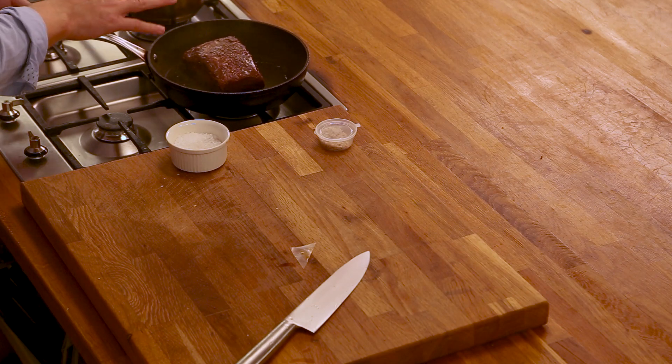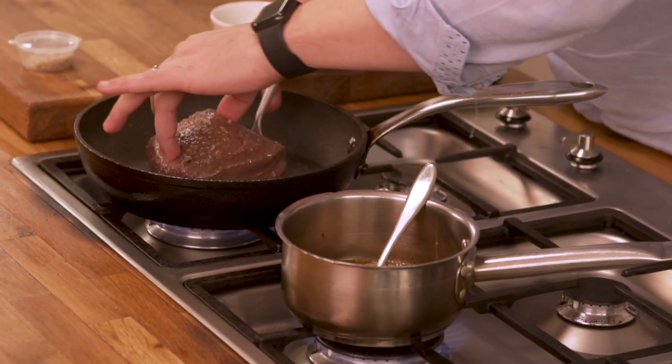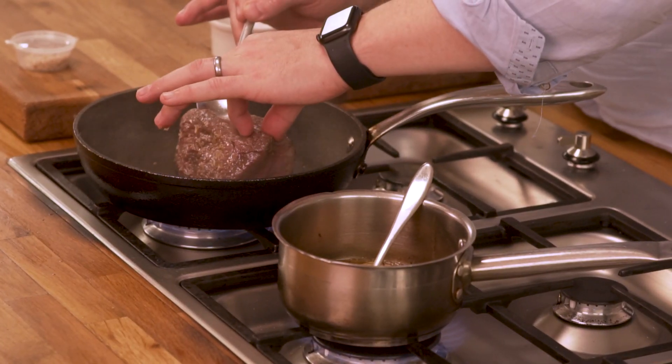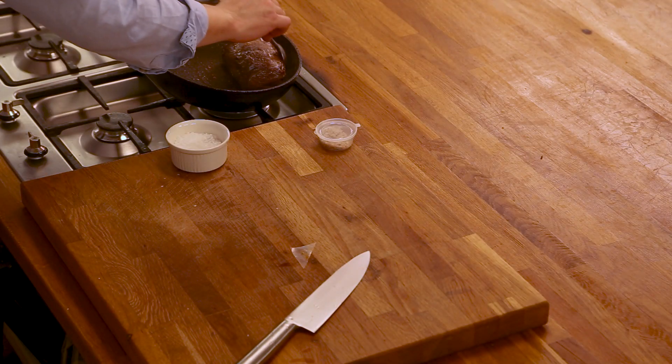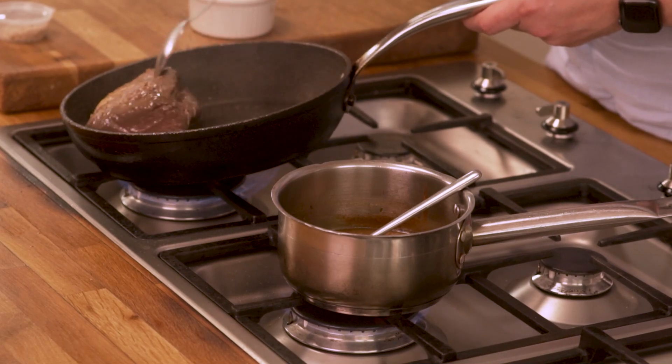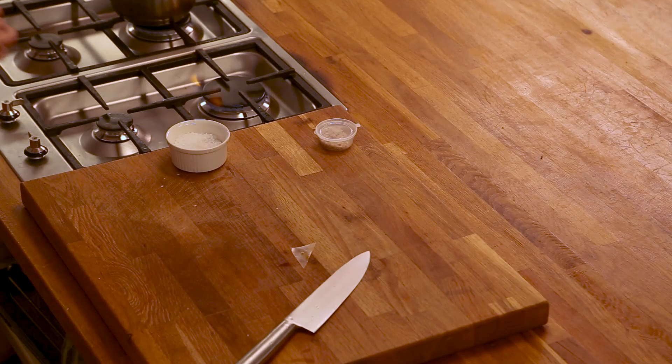You can see that the steak's on just now and it's really starting to caramelise. What we want to do is seal it on all sides so we can get that flavour all over it. Don't be too scared that there's a bit of smoke in the pan and a bit of fat — what you're trying to do is get it as hot as possible without burning it. This steak's really starting to caramelise now on the outside. So we're going to pop this into the oven for 8 to 10 minutes at medium rare, 10 to 15 minutes for medium, and 20 to 25 minutes for medium well.